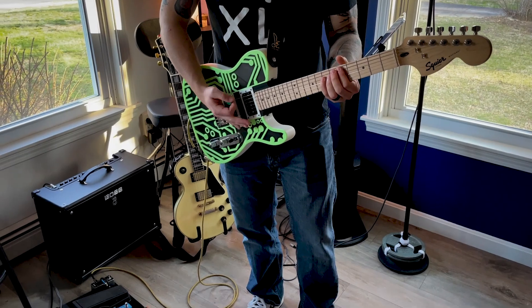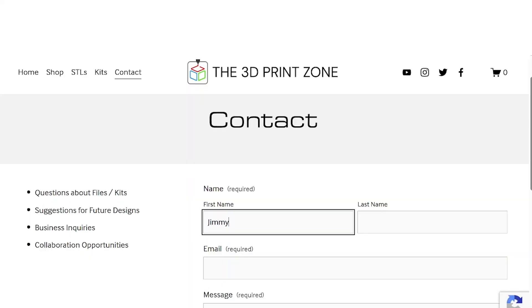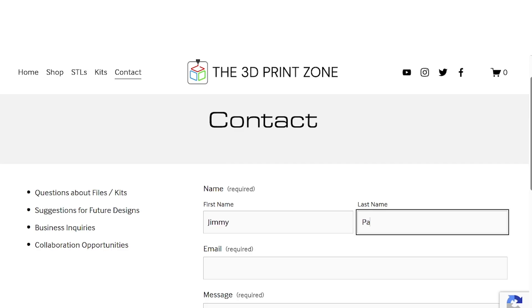If you have any questions about our guitars, be sure to check out the FAQ page on our website or leave a comment below. You can also reach out to us directly using the contact form on our website.